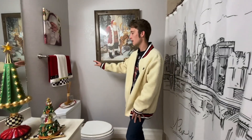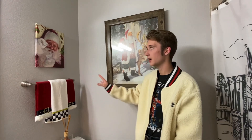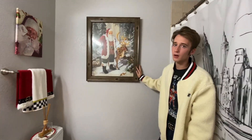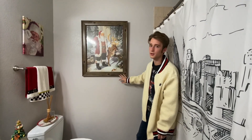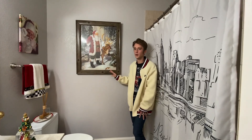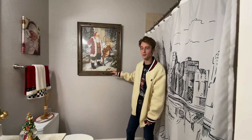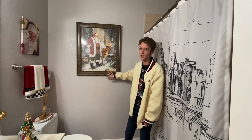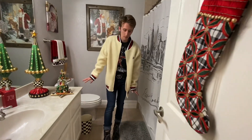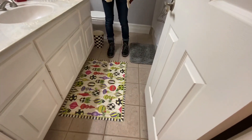Here I have my McKenzie Child's towels with my Santa towel and a Santa picture. On the back wall I have another Santa picture — I got that from Kirkland's several years ago and only paid $5 because I bought it after Christmas one year and had a coupon on top of that. And on the floor, I have the McKenzie Child's floor mat.